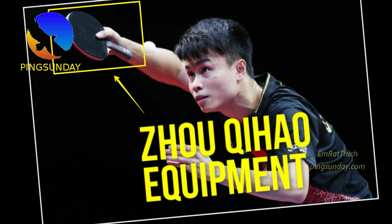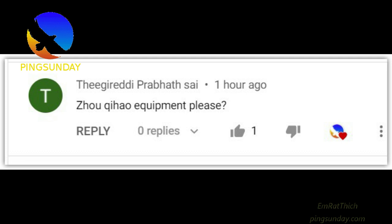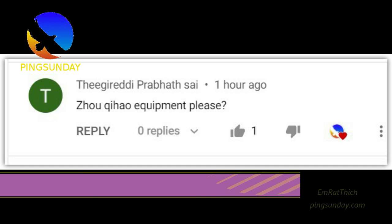Many players ask me about the equipment of Zhou Jihao, and today I will answer you — not only show you his equipment, but also explain why he chose this equipment. Because when we talk about equipment, we should understand the playing style. Each playing style has a different type of equipment.